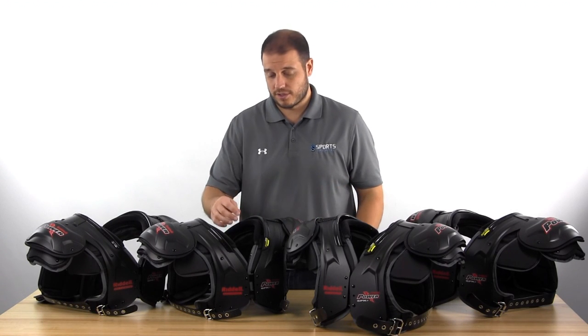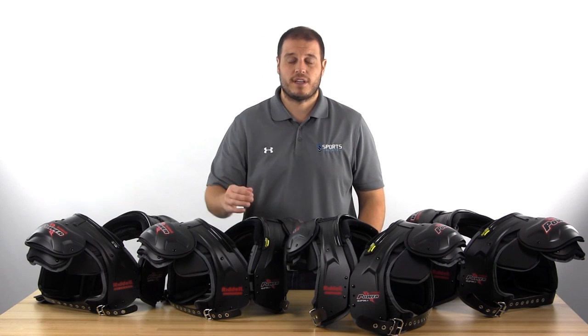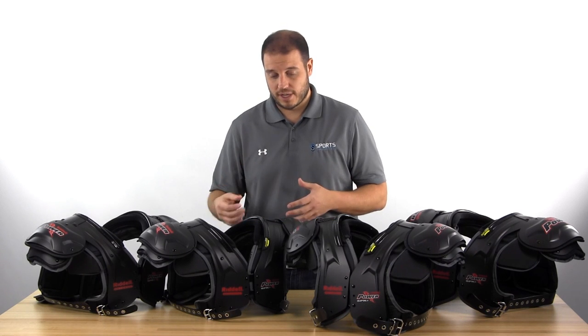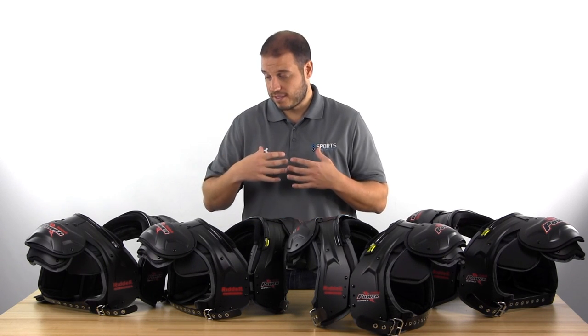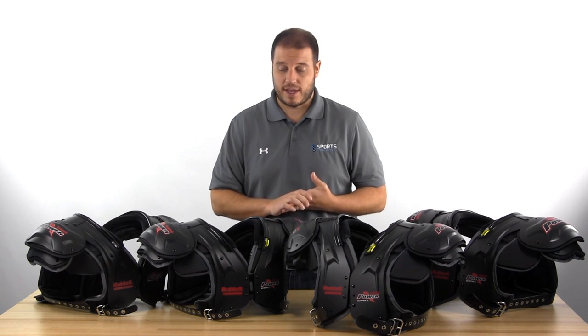They all share some similar features — the velvet collar that's nice and comfortable, and then they've got the ripcord technology, which is great for medical staff and trainers. If there is an injury, they can just detach the shoulder pads. They come apart very quickly off the player and get you stabilized a little bit faster.